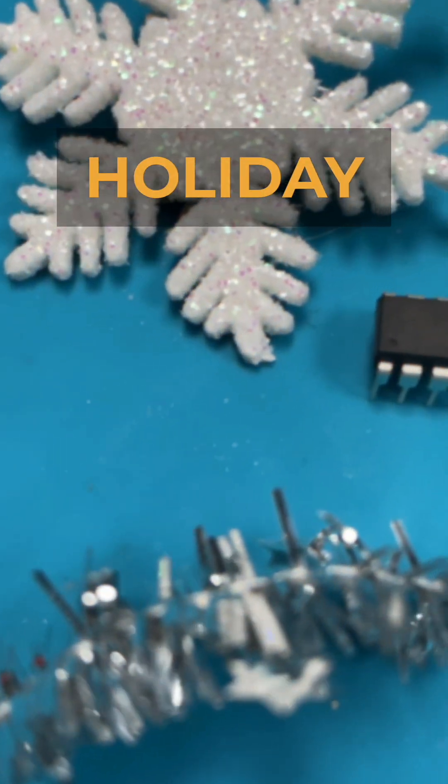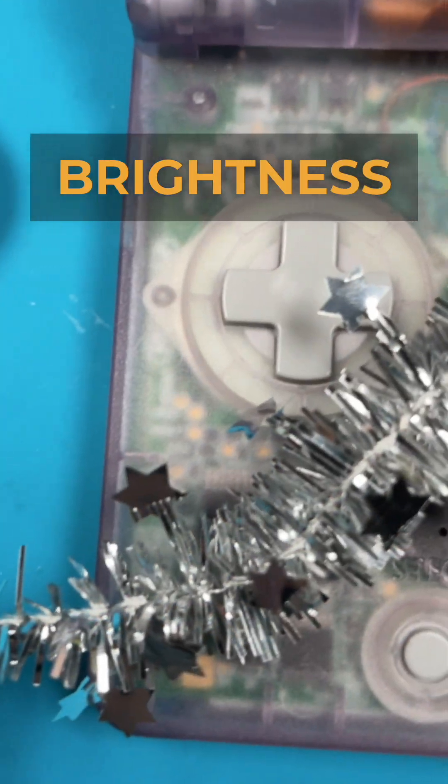Merry Christmas! Today we're giving our Game Boy Advance SP a special gift: Bluetooth magic. Our holiday miracle — using the brightness button to control our brand new Bluetooth module.